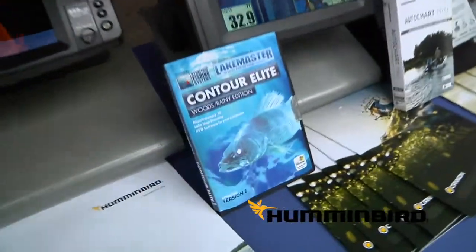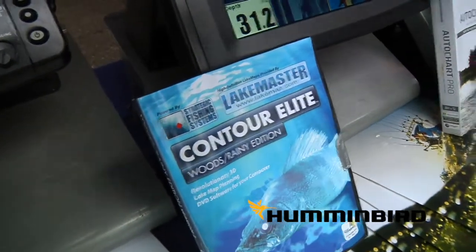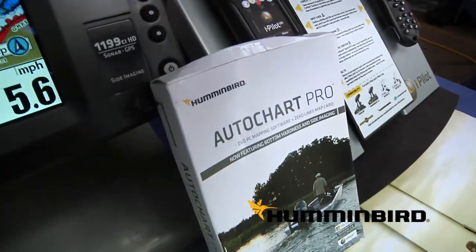LakeMaster has introduced some new products for this year. The AutoChart and Contour Elite are two of the new products, and SmartStrike is the third product, which basically takes our Contour Elite software — a CD-ROM with a search engine — and allows you to apply that right on the water with the Onyx. You can put it in the Onyx and do your search engine right on the water, and search for your species of fish, time of day, water clarity, and it'll highlight the map everywhere it meets that criteria.